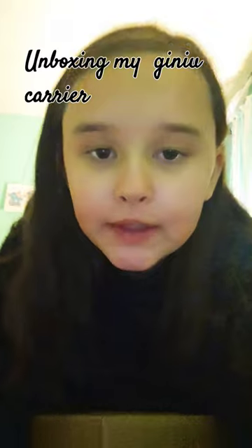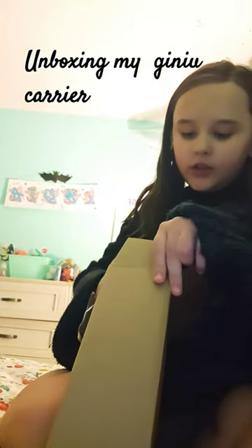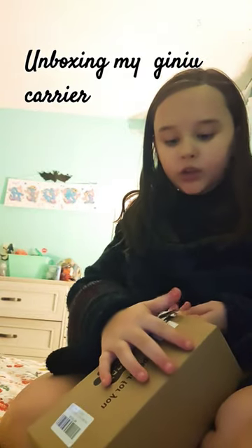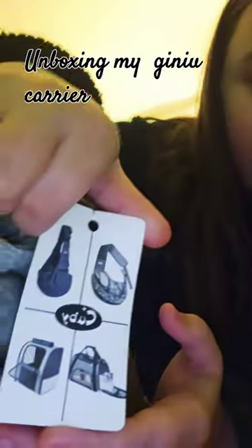Today I'm going to be unboxing my guinea pig carrier — it finally came! There's a tag showing what the other carriers look like. It's called a Kirby carrier. Those are what the other ones are. Let's unbox!